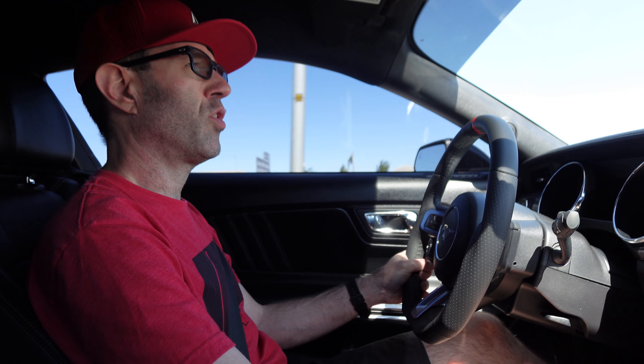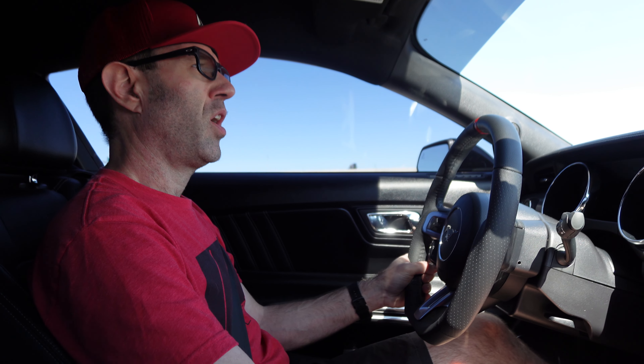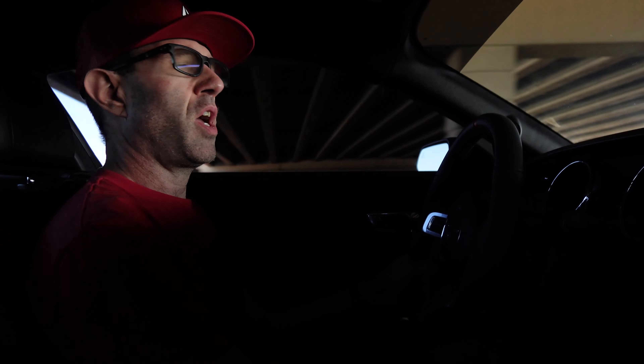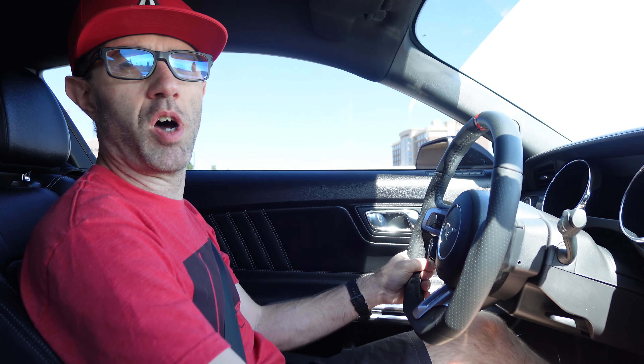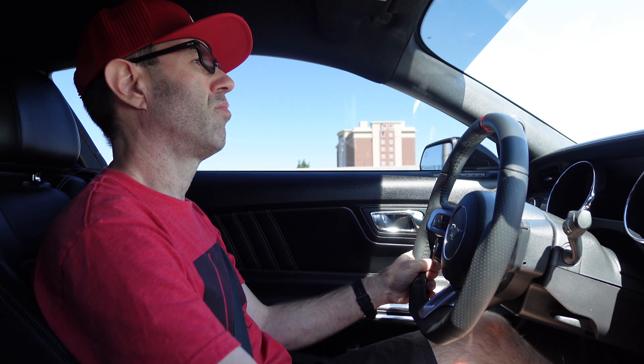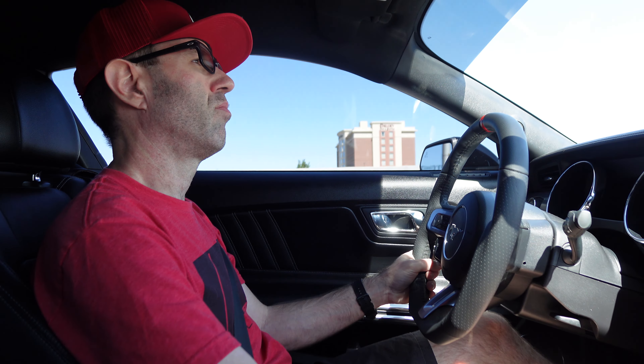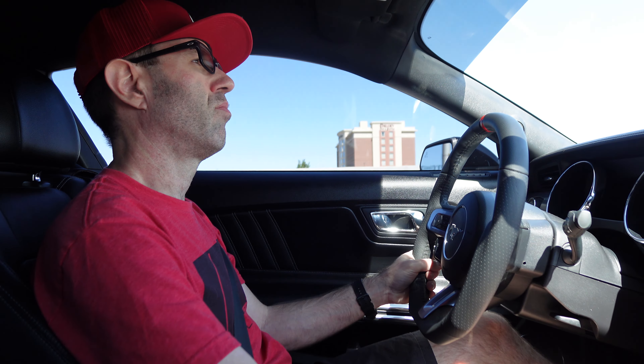This is 70 miles an hour with a full exhaust. I have the Kooks 1-7/8-inch headers with Catted mid-pipes and a Borla Stinger S-Type 3-inch exhaust.